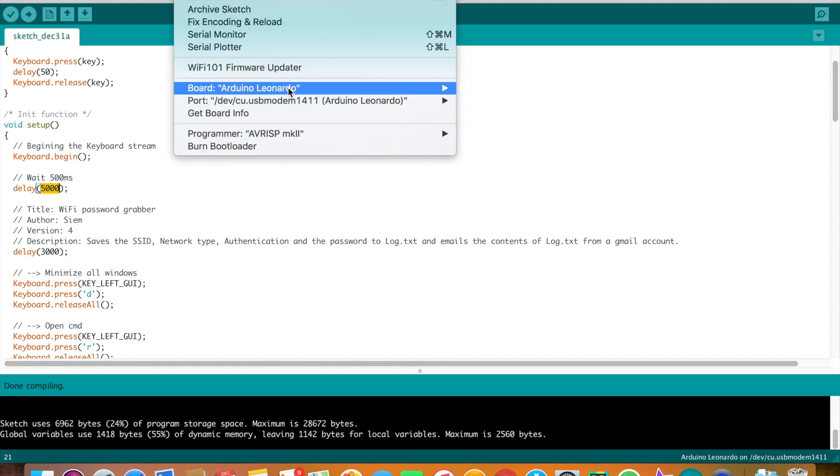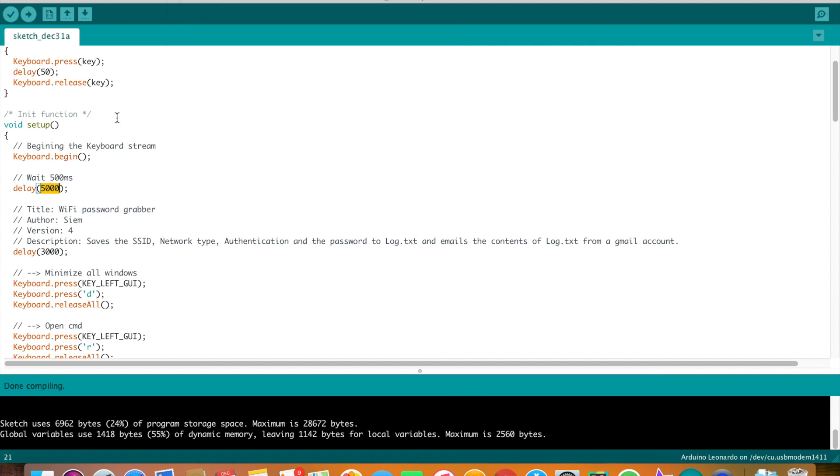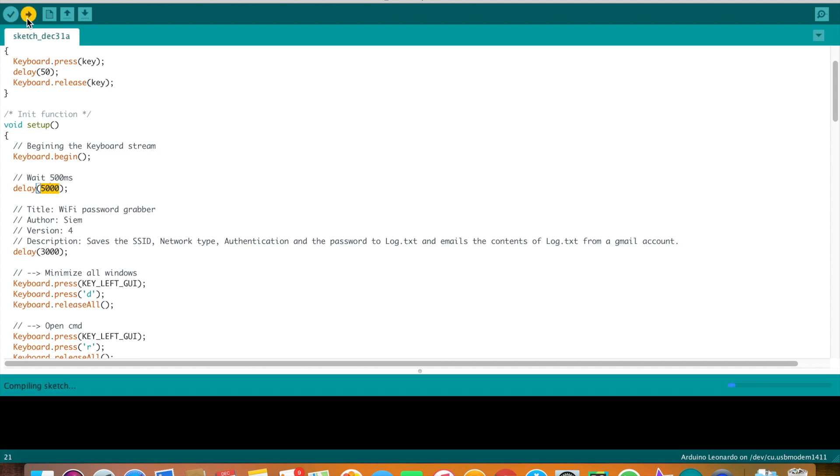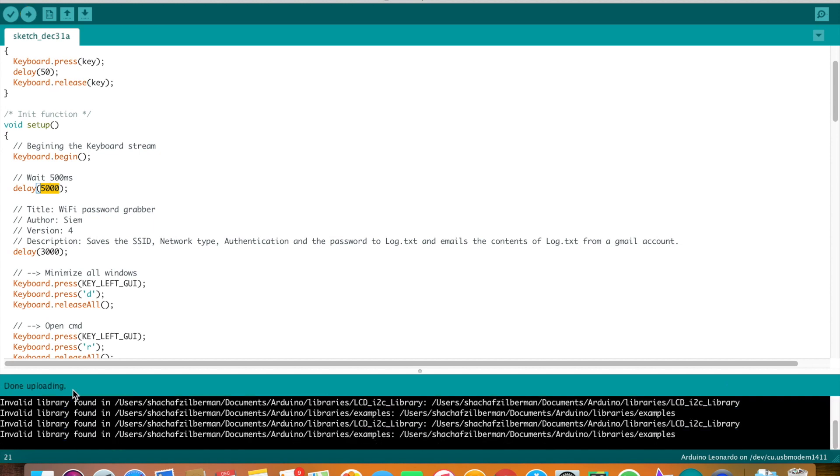Make sure that your board is Arduino Leonardo and that your port is your Arduino Leonardo. Then press upload. You can see that the script is compiling again and then uploading. When you get the done uploading message, I recommend disconnecting the bad USB from your computer. You can upload any other script from the payload website I provided in exactly the same way.